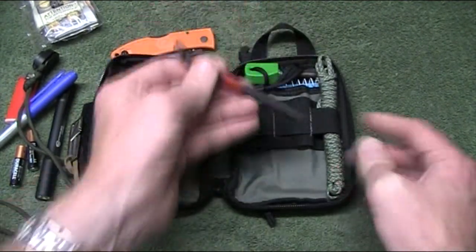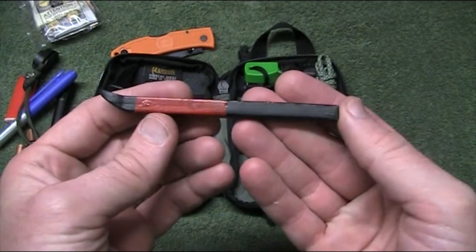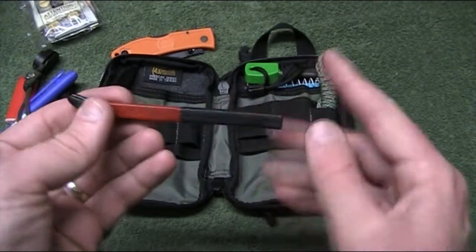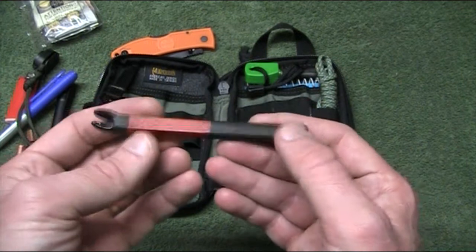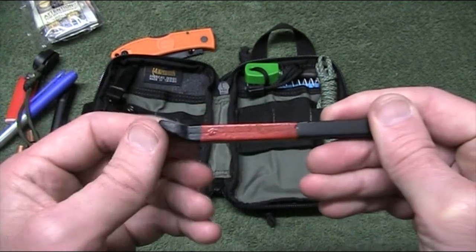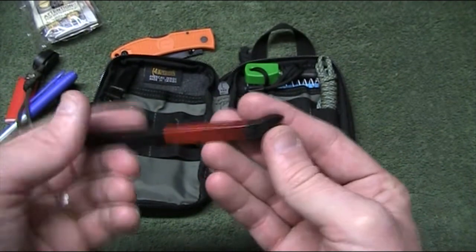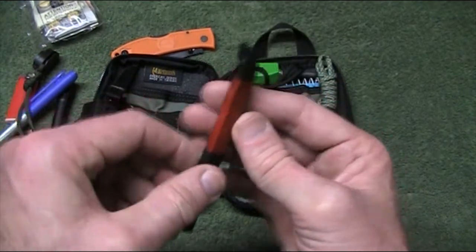One thing I did add — I had a lot of trouble sourcing — was a pry bar. I don't want to go and use my knife as a pry bar. I picked this up at a hardware store here in Australia, Bunnings I think it was. It was a nail puller. It had a section on one end which stuck up, which I hacksawed off and ground down to a bit of a point. So if I'm in an emergency situation and need to pry something, I've got an actual tool for the job. And it didn't cost all that much.